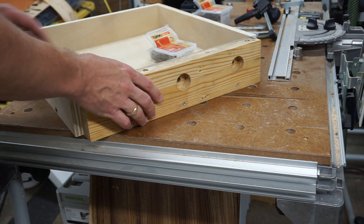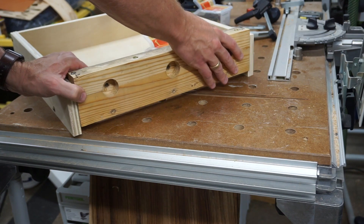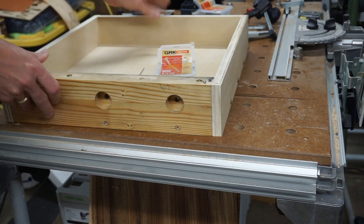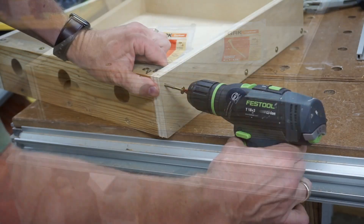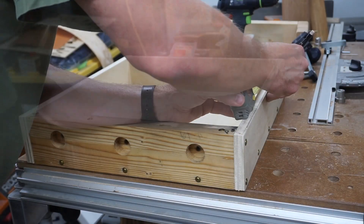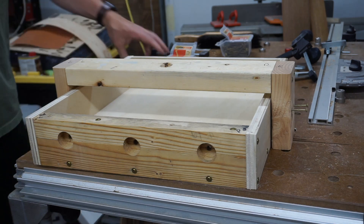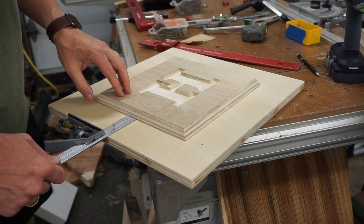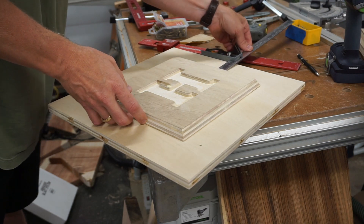Here is the end of the form that holds the bolts for mounting the seat slats. Full disclosure: I did a complete test build prior to making the bench in this video, so I am reusing the bolt block from that first test and I don't have video from when I made that. With the sides, bolt block, and the bridge all screwed into place, I was happy with the fit and disassembled everything so I could permanently mount the inset.